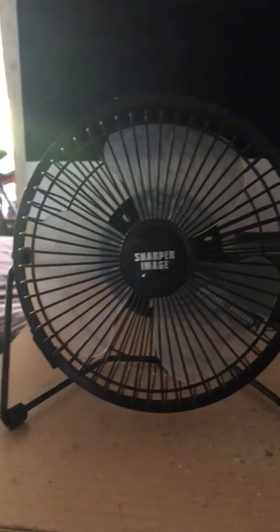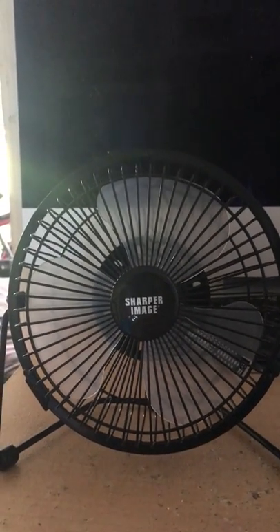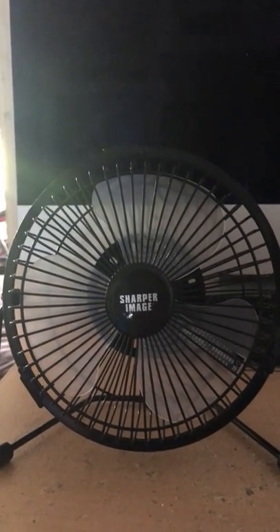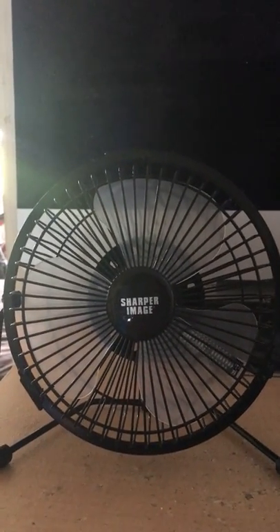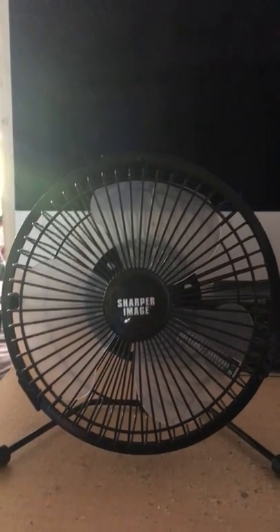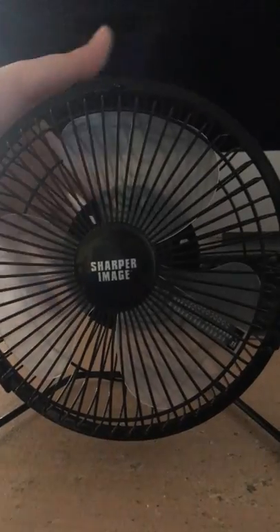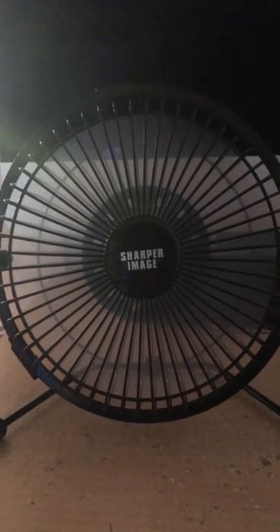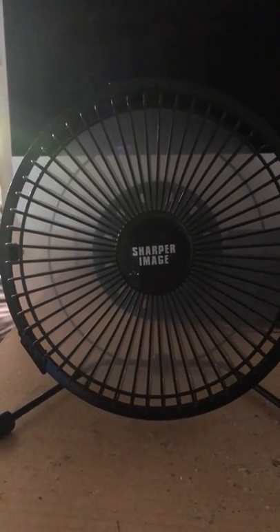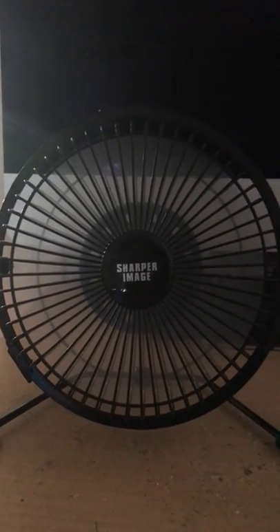This is a Sharper Image 6-inch clock USB desk fan that Sandy just lent to me. Starting off with no clock — just fan mode. It blows air and it's very quiet too.